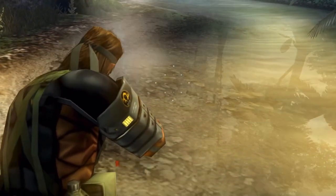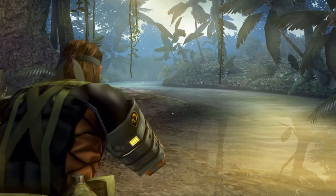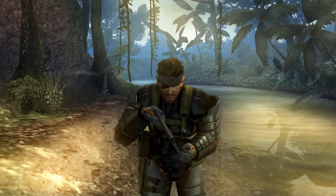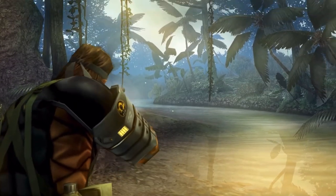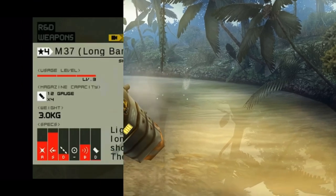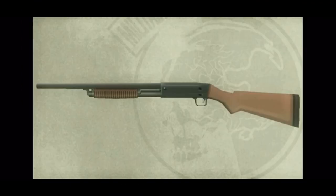Now this brings us to Metal Gear Solid Peace Walker. This is where things get a little weird with this depiction of the M37. The speed loader is still here, and even though you can doubt its practicality in combat, I'm not going to deduct points in realism for that. And we do get to see longer barrel variants of the Ithaca, which is always great.